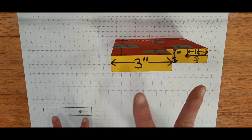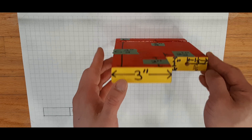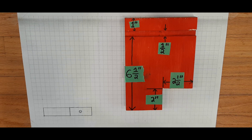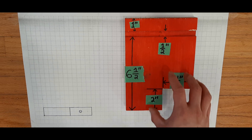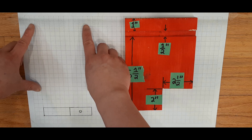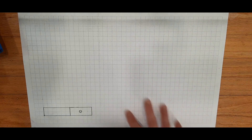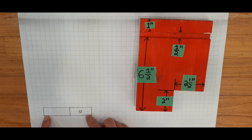Now that we have drawn the yellow front view and represented all the features including the hole, we're going to move on to our next view, which is the top view, otherwise known as the bird's eye view. Here, we're going to draw everything that we see painted in red. This is important: when you're drawing the top view, you always have to draw it directly above the front view. The front view is here, so we have to draw the top view in this section here. Make sure the top view is directly on top of the front view.